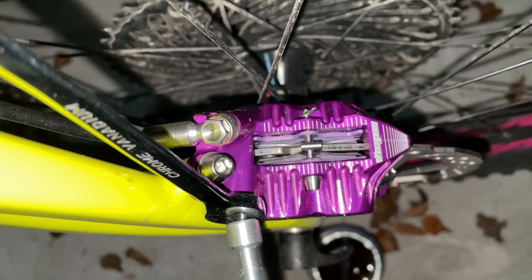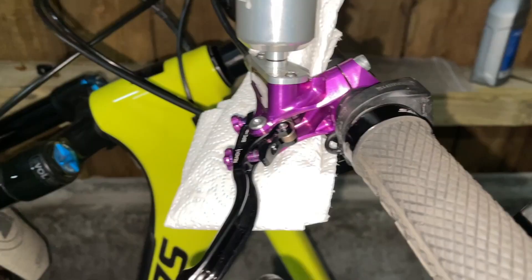I'm now going to give the lever a couple more pumps. That feels like a nice solid lever. So that's me done.